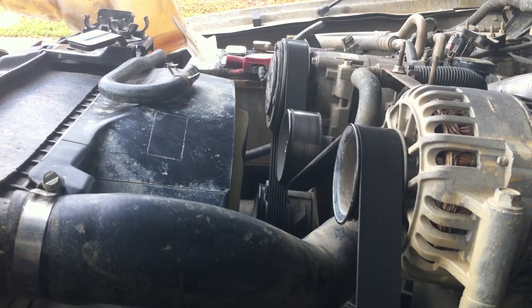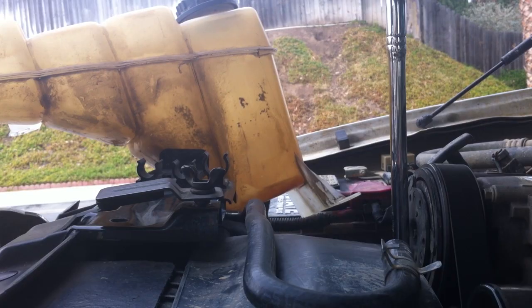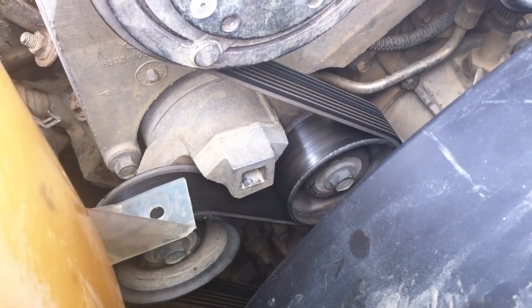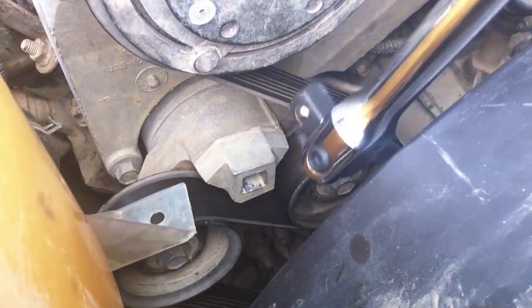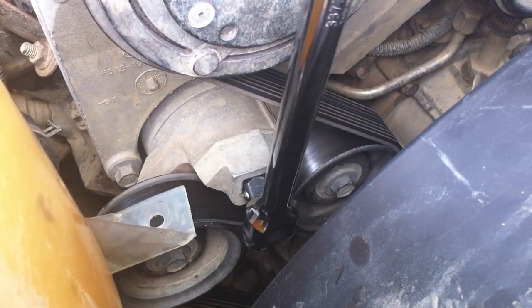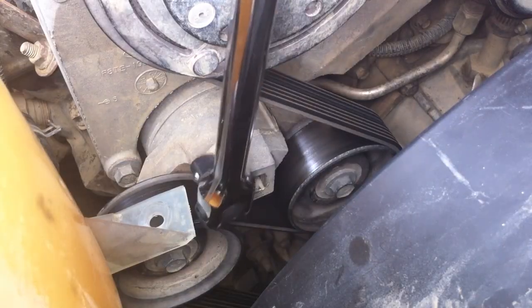Take off the serpentine belt from a 7.3 liter diesel. Remove the coolant bottle for visual purposes, but you don't have to in order to remove the serpentine belt. Behind the coolant bottle is the belt pre-tensioner. This belt pre-tensioner has a half-inch drive socket in order for easy removal of the serpentine belt.